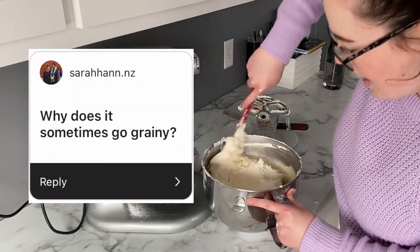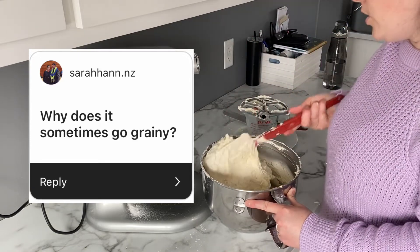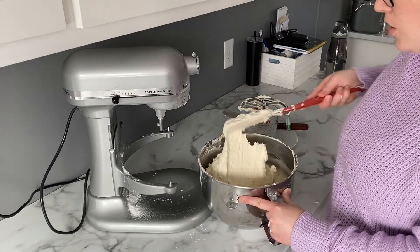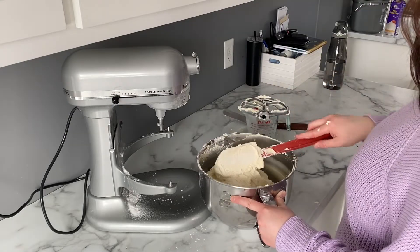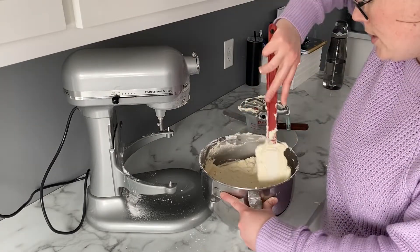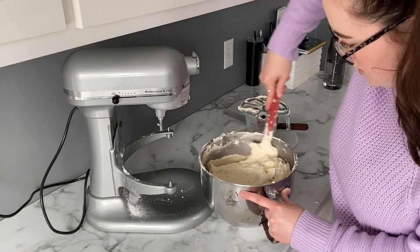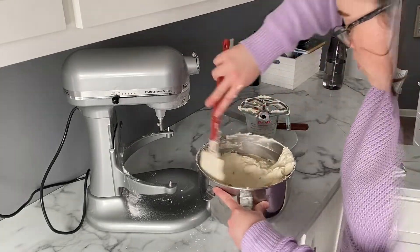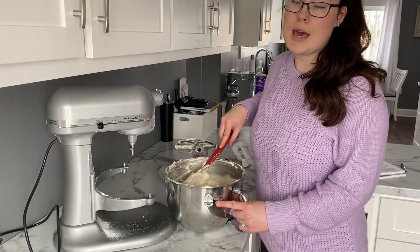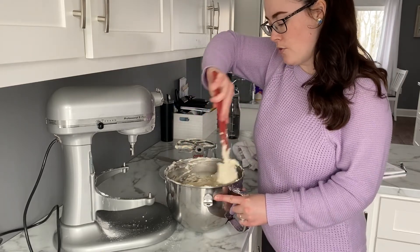Sarah from Instagram asked why buttercream is sometimes grainy. If your American buttercream is grainy, you might be using too much icing sugar and not enough butter. You may also be thinking of Swiss meringue or Italian meringue buttercream, where you use granulated sugar and egg whites — if that's not done properly the sugar won't melt and it'll be grainy. This recipe is pretty foolproof. I use American buttercream because it works best for cake decorating and holds up really well in the fridge overnight.